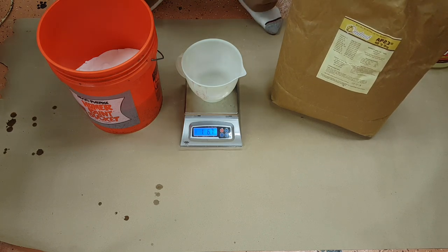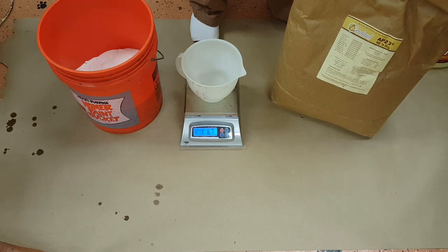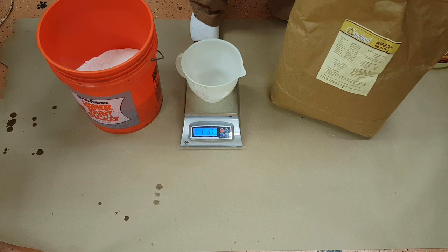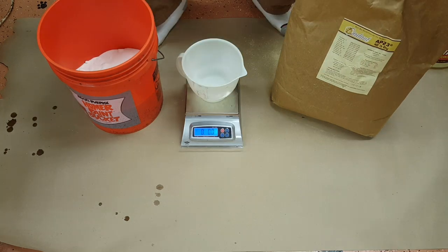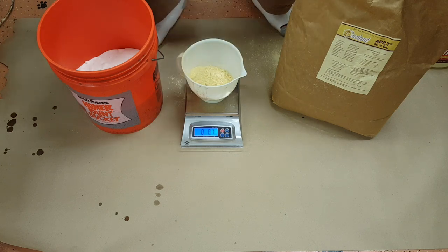If you've never worked with this stuff, it's very dusty and very messy. Wearing a dust mask wouldn't be a bad idea. I'm just going to measure this one little cup at a time — and you can see how it gets everywhere.